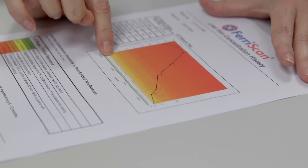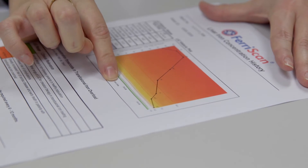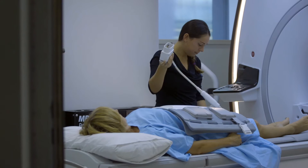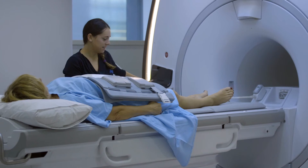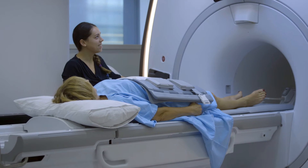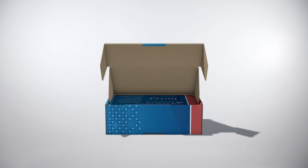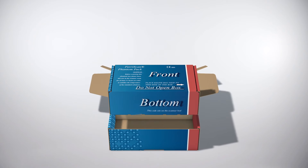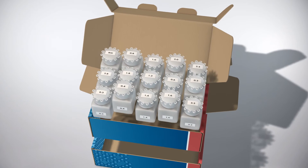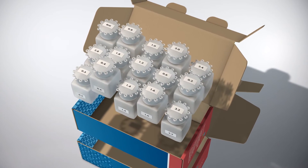A key challenge of measuring liver iron concentration with magnetic resonance imaging is the huge variability of different makes and models of scanners and the large number of variables that can be set on any particular scanner. The way Ferriscan gets around this is with a unique set of synthetic standards that we deliver to every centre that uses Ferriscan, ensuring consistency and conformity among measurements across all centres worldwide.